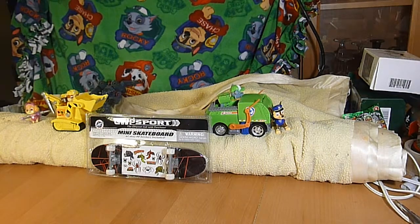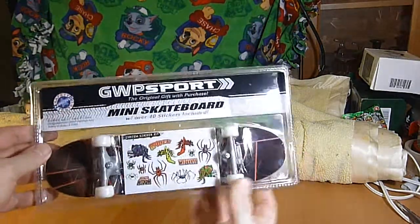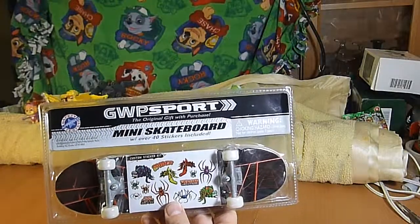We're back and we are Unbox-a-lot. Today we have a GWP Sport mini skateboard with over 40 stickers included.